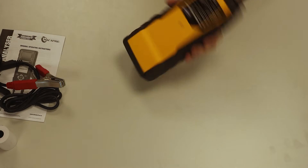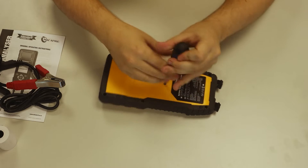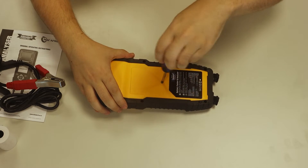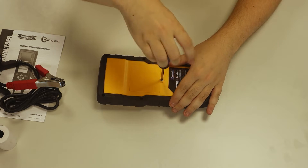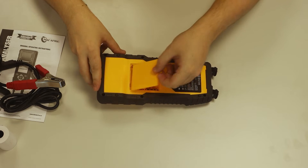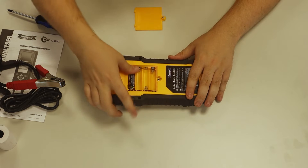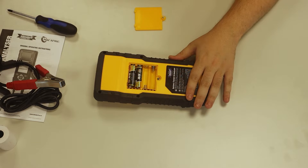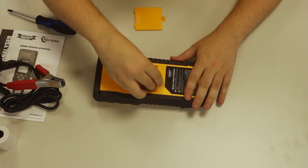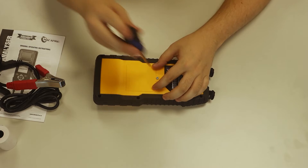Let's put this thing together. First, you want to take off the battery housing cover and insert the four AA batteries. Once you have replaced the cover, we can move on.